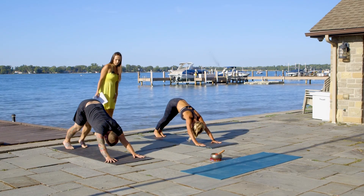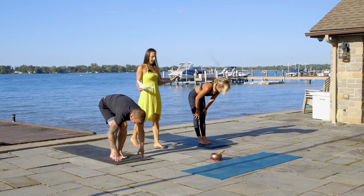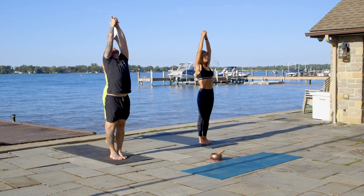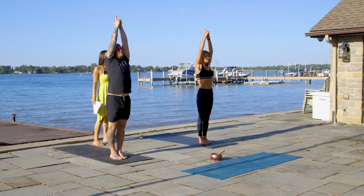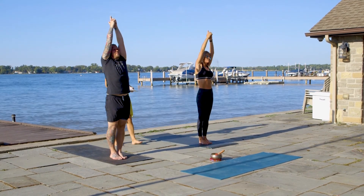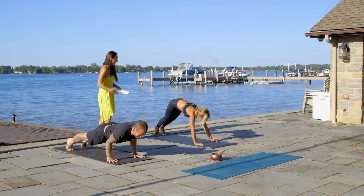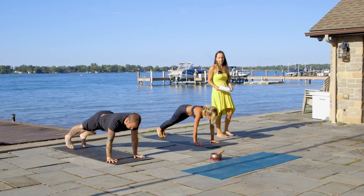On the inhale, bend your knees. On the exhale, walk towards your mat all the way. Inhale, flat back. Exhale, all the way down. Inhale, arms go all the way to the sky, interlace your fingers. On the exhale, move to the right. On the inhale, back to the center. On the inhale, back to the left. On the exhale, back to the center. Exhale, fall over and down. Inhale, flat back. Exhale, chaturanga dandasana. Inhale, up dog. Exhale, downward facing dog.